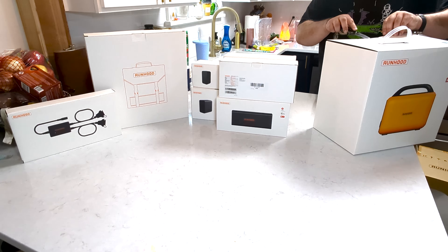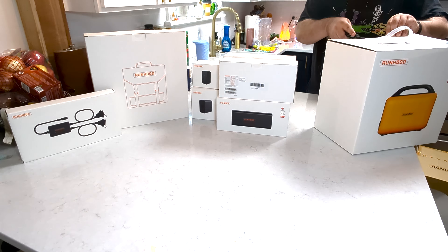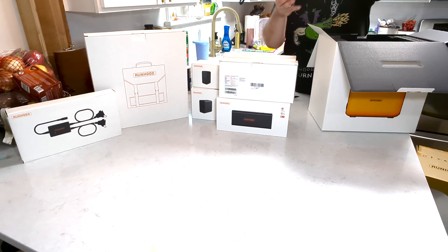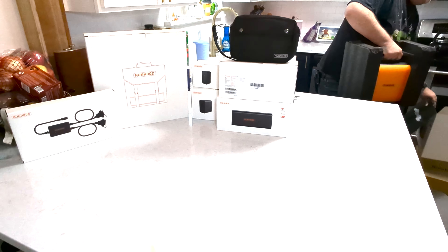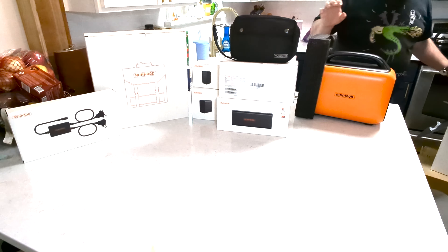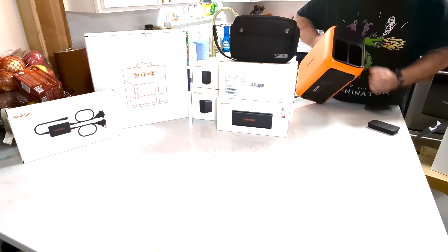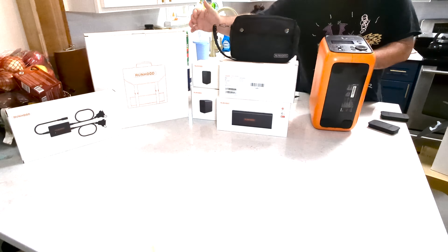First off we have this awesome black case, and we have the Runhood Raleigh 600 Pro power generator. Looks like a little TIE fighter. It is very light because it has no batteries in it at the moment. It does standard generator things — you can power it via solar or via the wall.